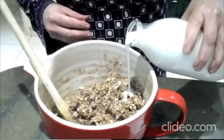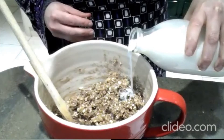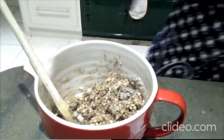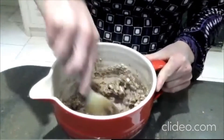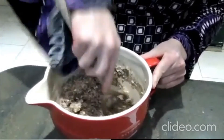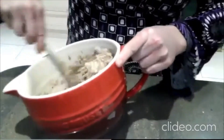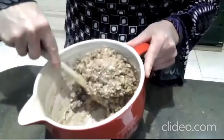I'm just going to pour my milk in — I'm using normal dairy milk today. Give that a nice little stir. It actually shouldn't be too wet. The chia seeds in there will actually absorb quite a lot of the liquid, and they sort of become like the elastic to hold it all together. It should be like a wet dough, but it shouldn't be like a pool of water in the bottom — that sort of consistency is what we're going for.